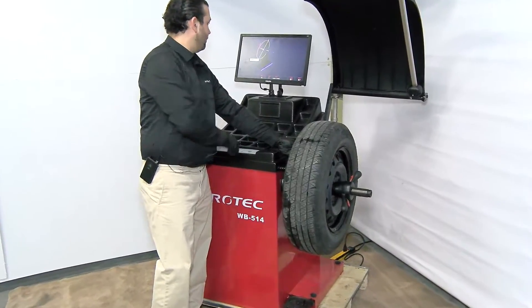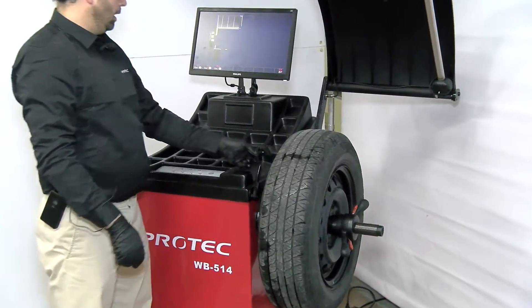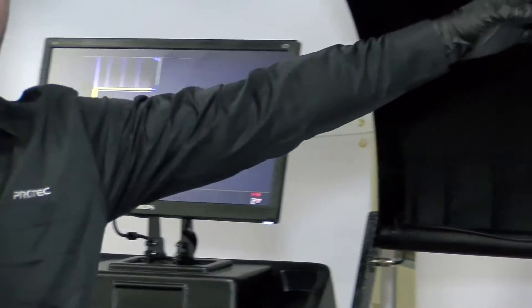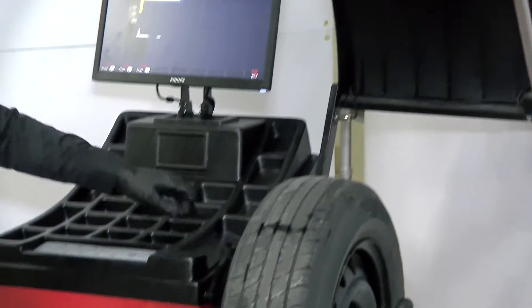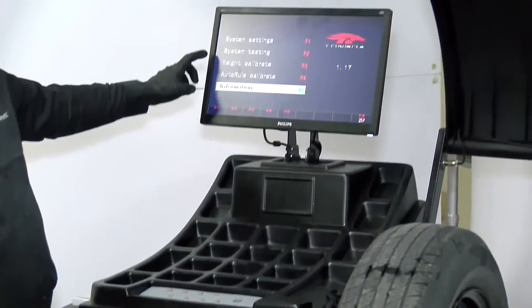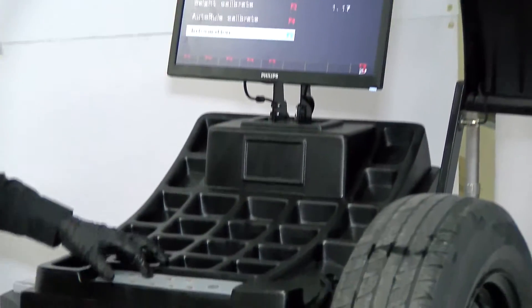Hit F8 to save and continue. All the rulers are now calibrated — the distance ruler, the width ruler, and the diameter. Hit F9 to exit. We're going to go to F3 for weight calibration.